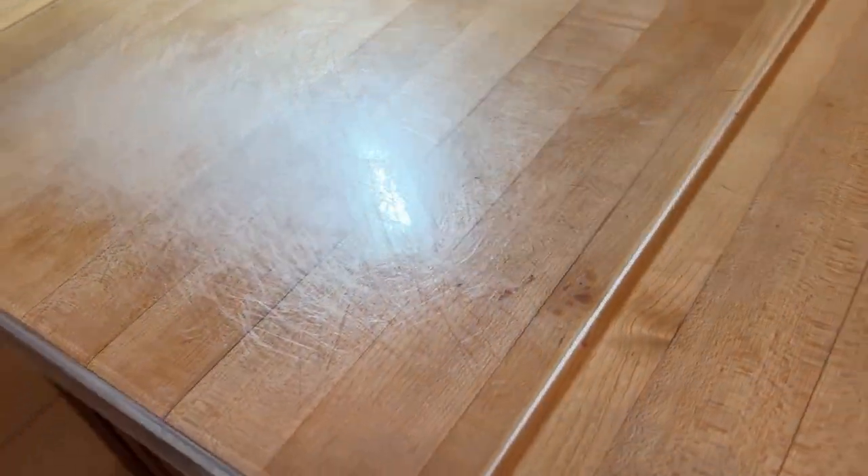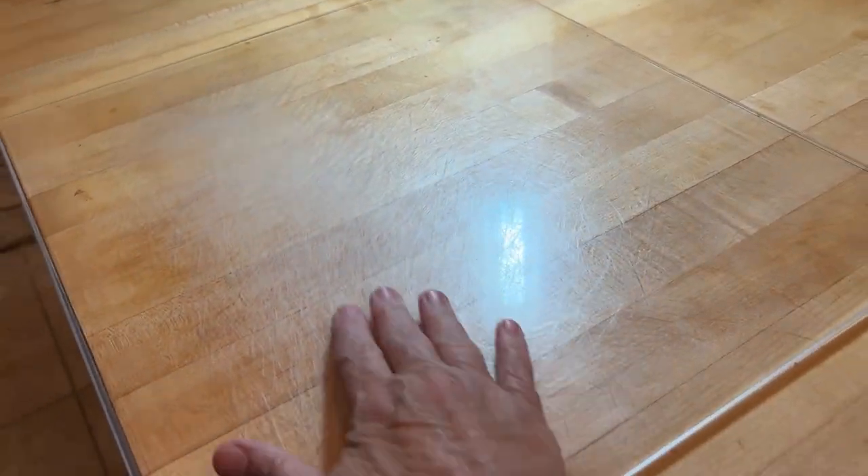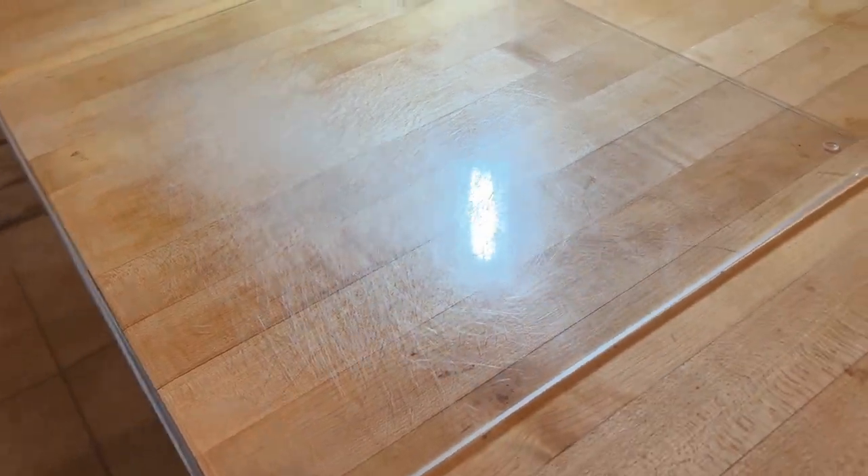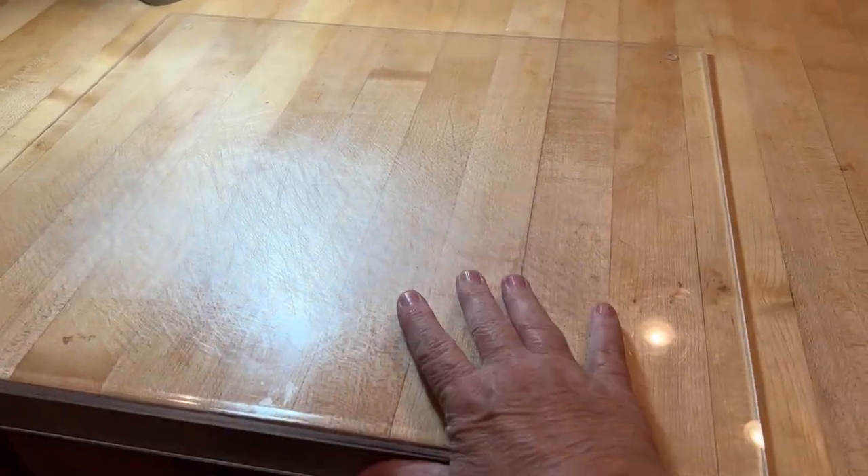I like that. And it does get cut up — you can see we've used this thing for years, and I'd rather all those cuts be on the cutting board than on the butcher block. So it's doing exactly what we bought it for and it has lasted for years and years.